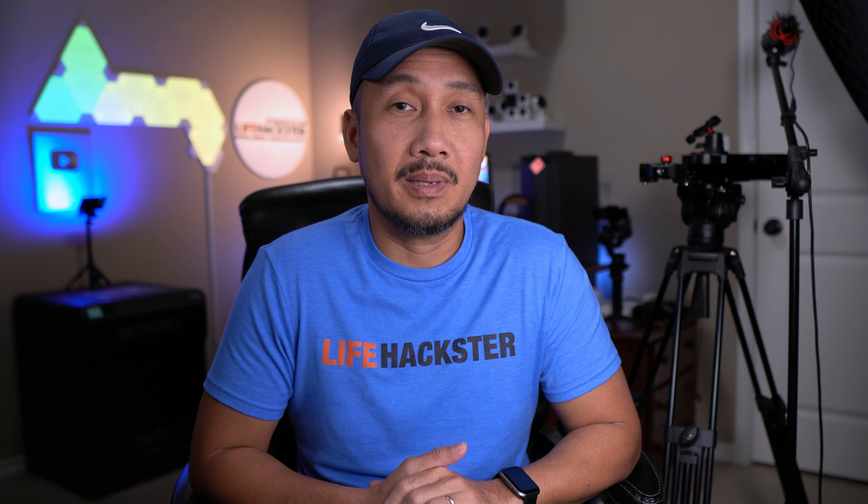Changing fan speed is a feature that made me end up getting a fan control switch rather than just getting a regular smart switch, which will only turn on and off the fan and not control its speed. Controlling your ceiling fan using a smart switch is not for everyone, and you will not be able to use it especially if your fan has its own remote control.